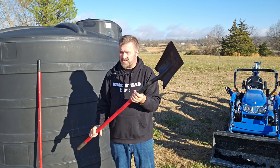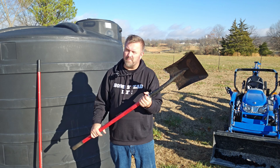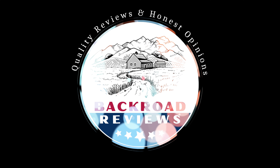We're very happy with this shovel here on the homestead, and we think you will too. Get it today on Amazon. My name is Ryan with Backroad Reviews. We'll be right back.